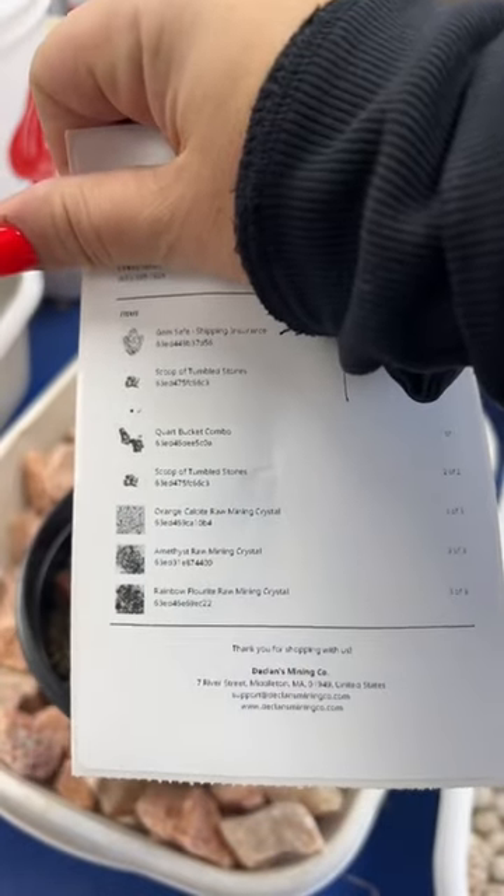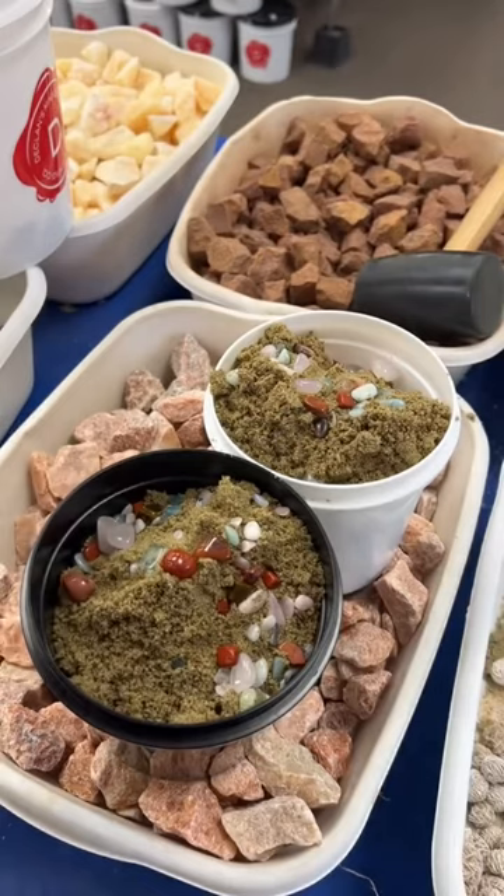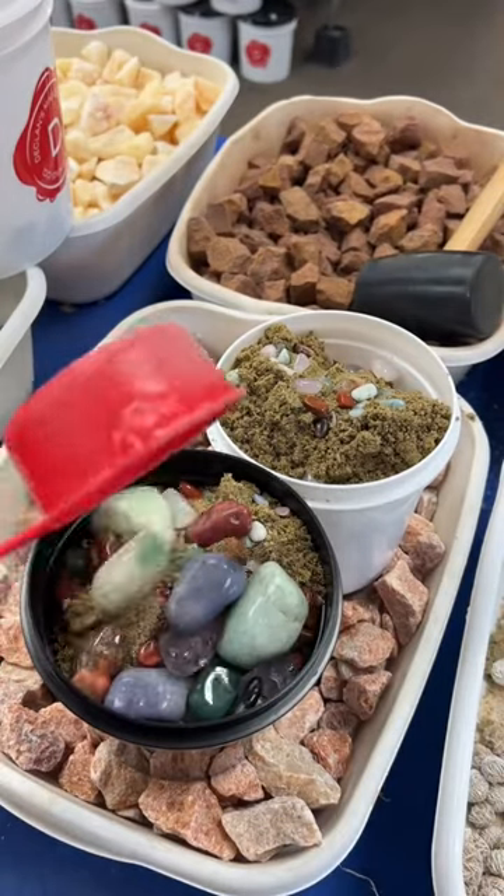To customize, she also added two scoops of tumble stones, one for each bucket, so we're going to add that in. She also got some raw mining crystals on the side.